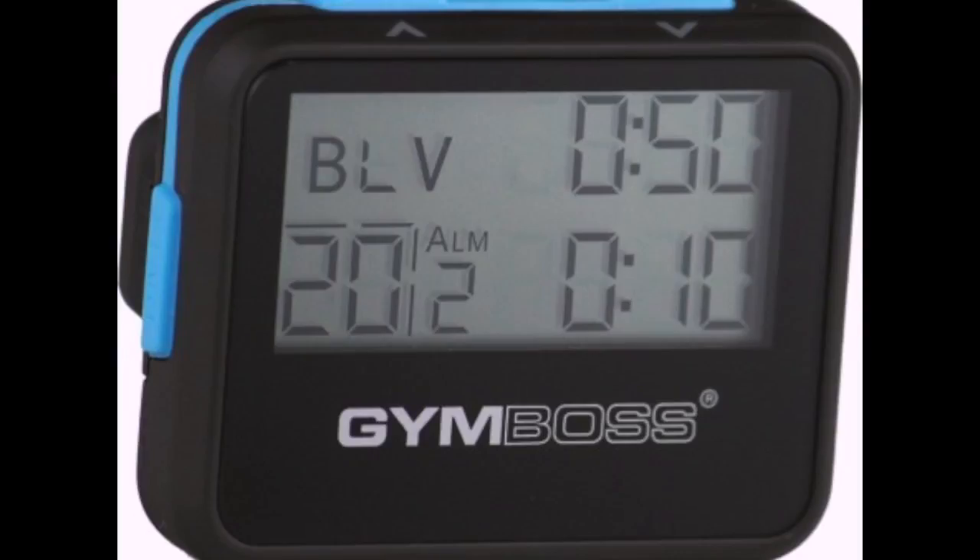Grab yourself a timer or a stopwatch. I really recommend an interval timer for this workout so you don't have to keep watching the clock. Grab yourself a little bit of space. You just need yourself, preferably some clothes, a timer, and some space.